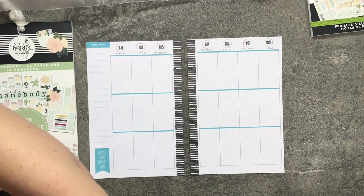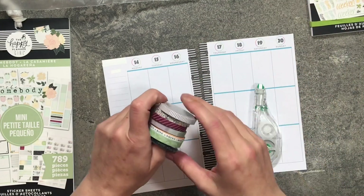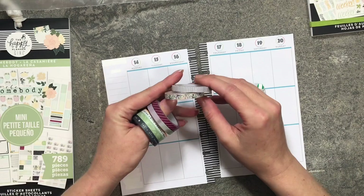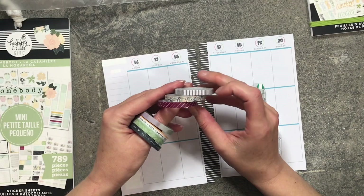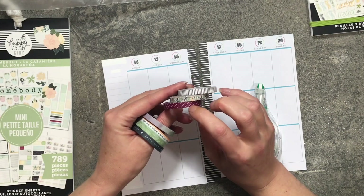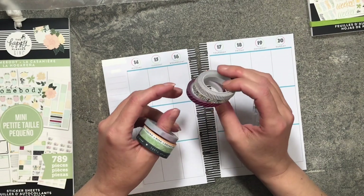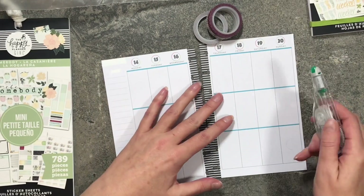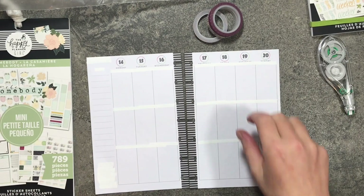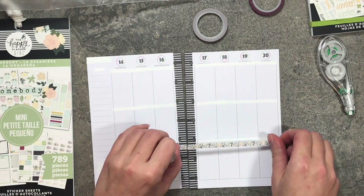I'm also going to white out the lines. I'm leaning towards these three washi tapes: the stripes, the floral, and this Merlot kind of wine color. I'm not sure what I'm going to do yet, so let me go ahead and get the lines whited out and we'll figure it out from there. All my lines are whited out — let me start with the floral washi down here.